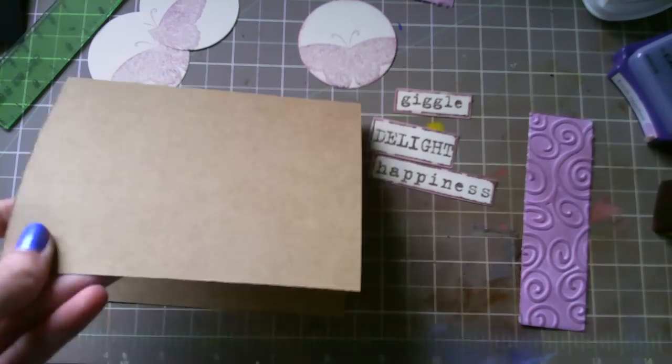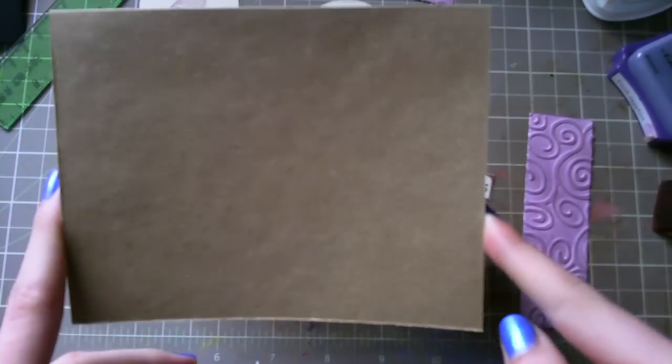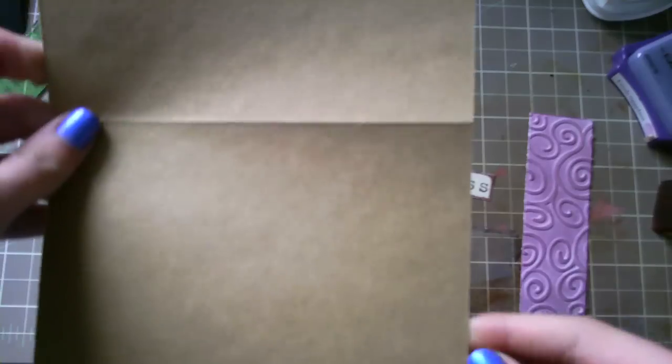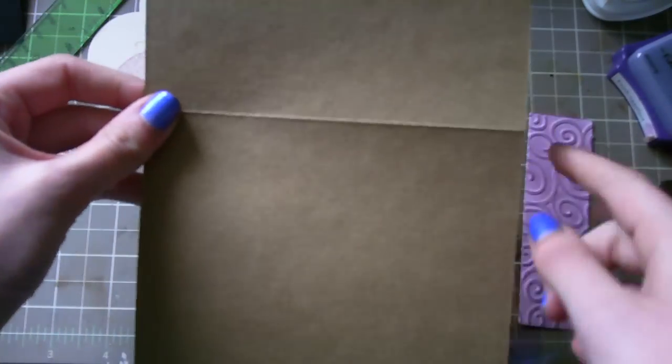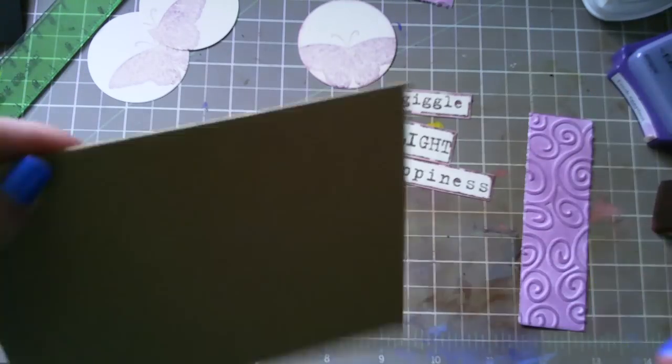Today's card is a craft card stock base, 5 and a half by 8 and a half, scored at 4 and a quarter. It's a two-size card.